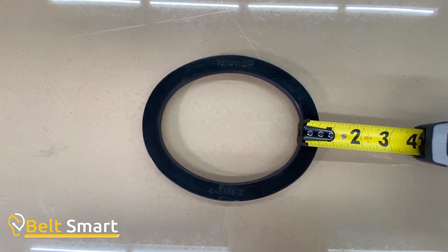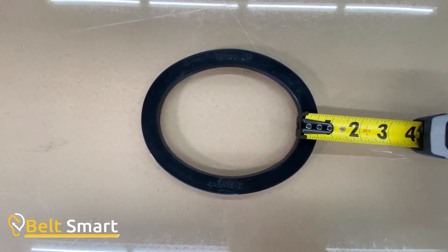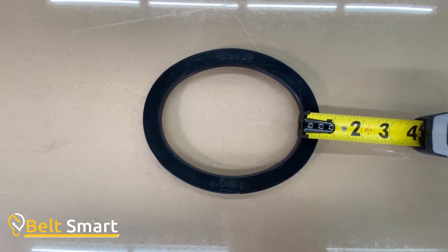Used gaskets may be difficult to find the size, which is molded into the gasket. Consult your boiler manual for exact sizes of hand hole sizes to ensure proper fit.